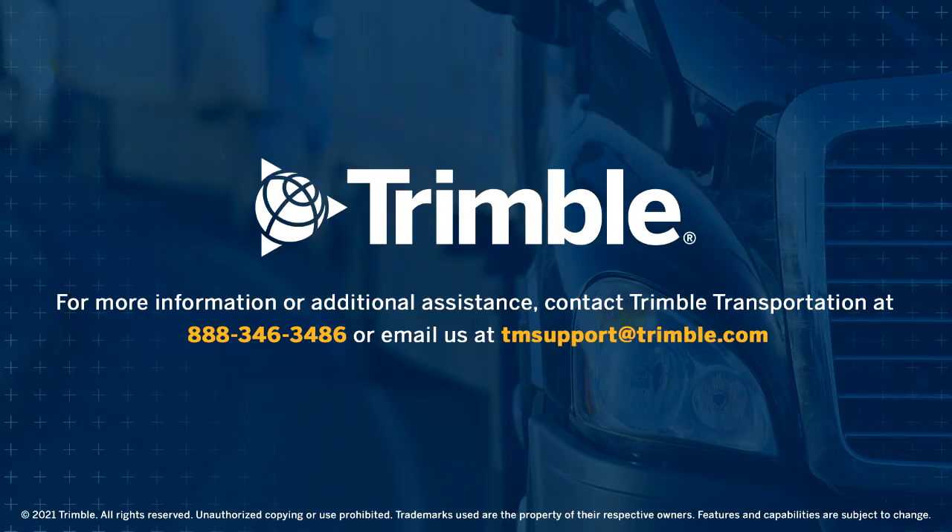For questions or concerns, please contact PeopleNet Technical Support at 888-346-3486, extension 1.